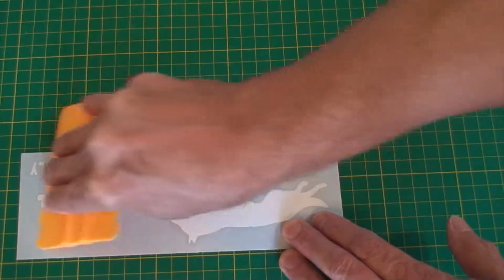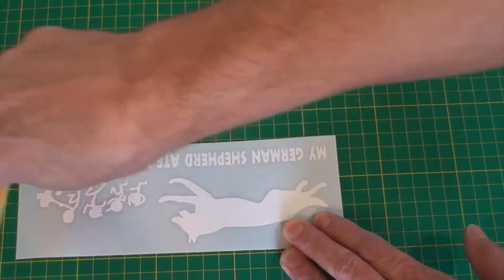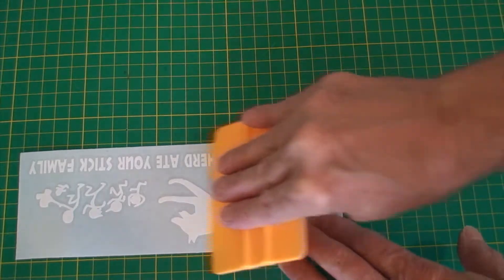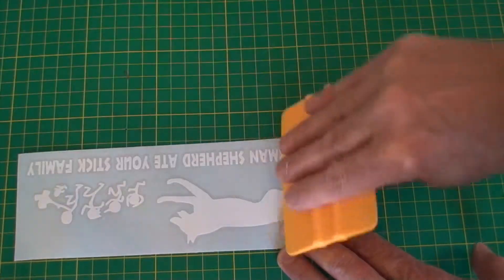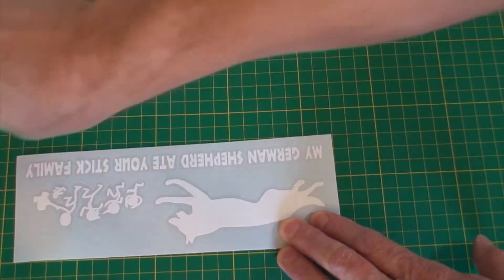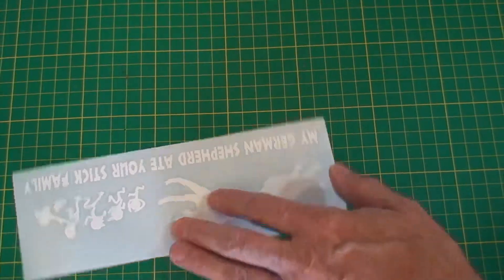This is a good thing to do with all vinyl decals you receive before you ever try to put them on. Just firm pressure, and go pretty slow — because I've gone fast before and come back and wrinkled the decal not paying attention. If you want, just go one direction so you don't come back and mess up the decal. Decals can be hard to put on sometimes.